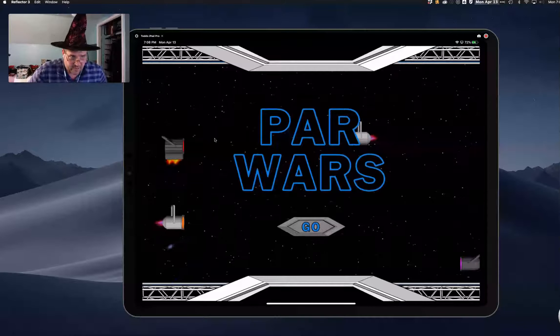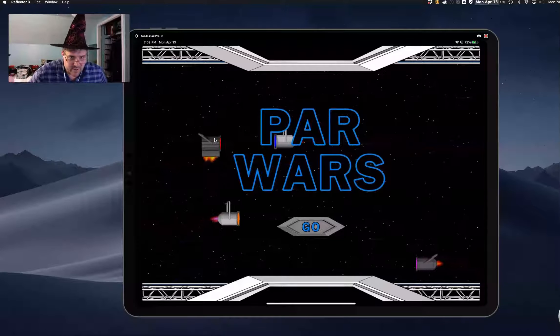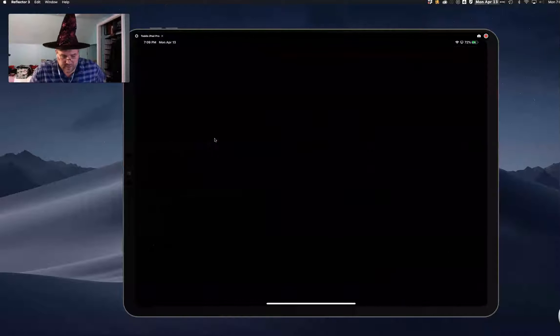Mulvaney Studios makes some other apps that I've used — some lighting apps and I think a stage manager app as well. A lot of good apps. The fun part about this app is ads whenever you restart, so we have to wait 30 seconds for the ads.